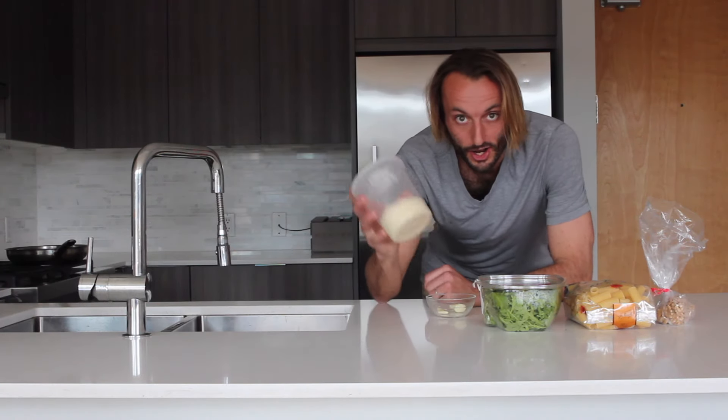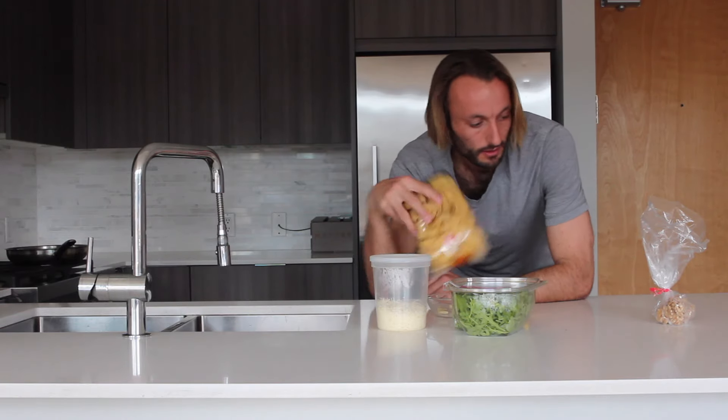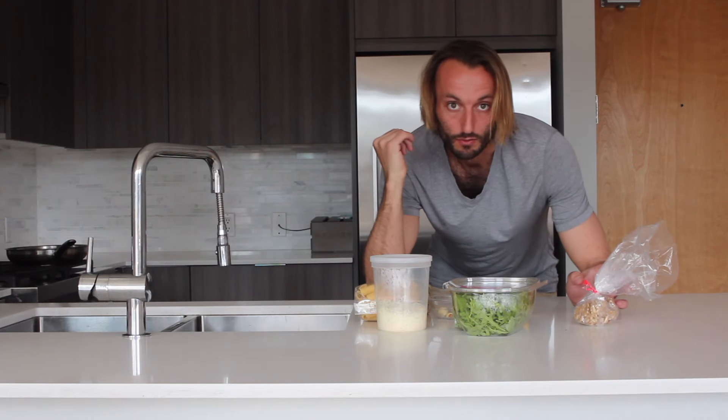Some garlic, a little parmesan, arugula, some rigatoni, a couple walnuts, and a bunch of olive oil.